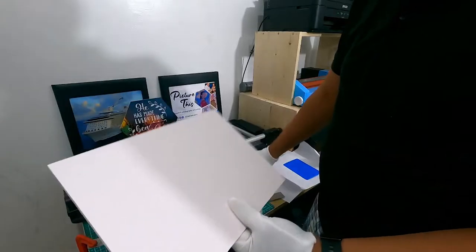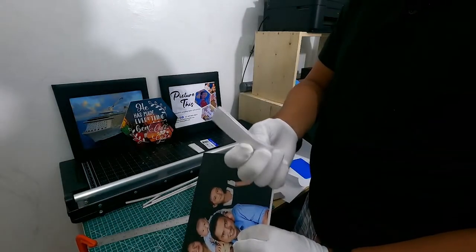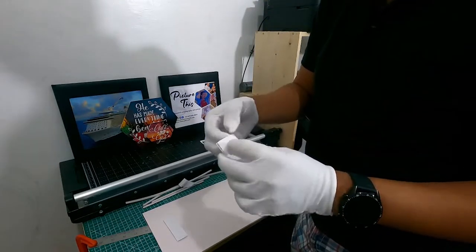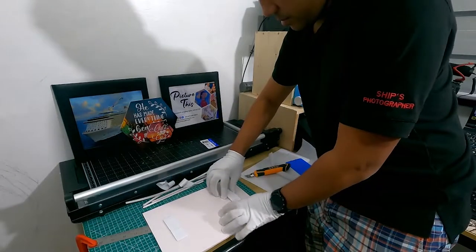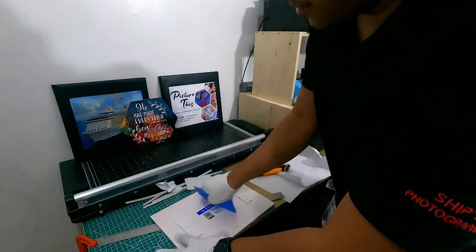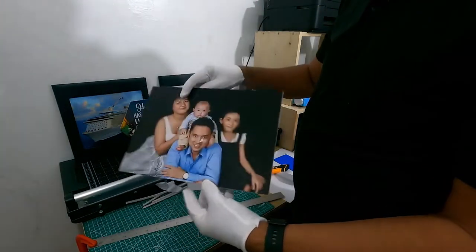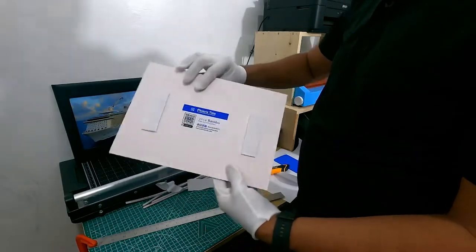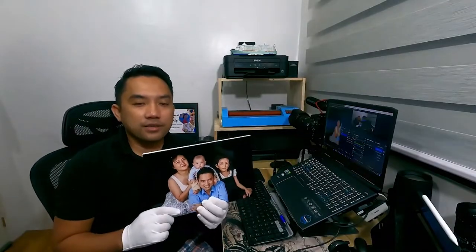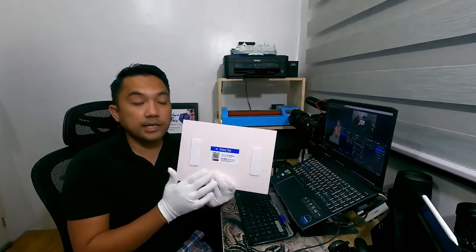Before we hand this to the customer, we'll just stick a Velcro on the back for mounting. And there — that's how easy it is to print a picture on Sintra board. It now has a Velcro on the back for mounting. Here is our finished product, a photo print on Sintra board, with Velcro on the back for mounting purposes.